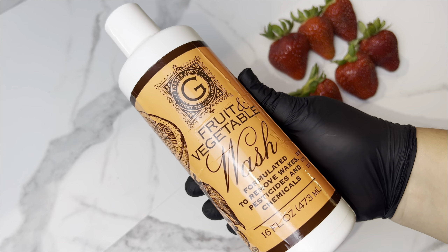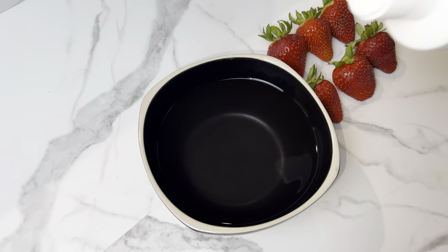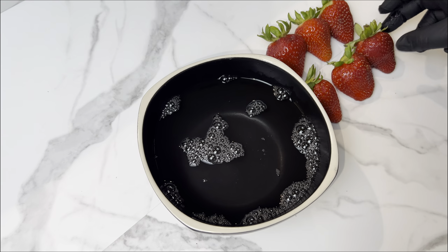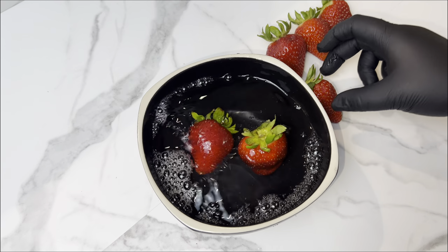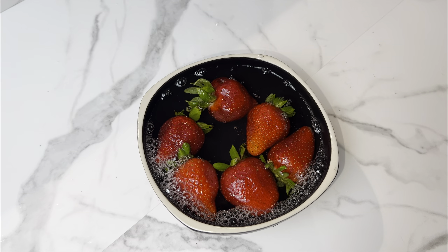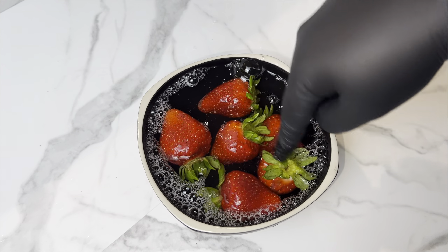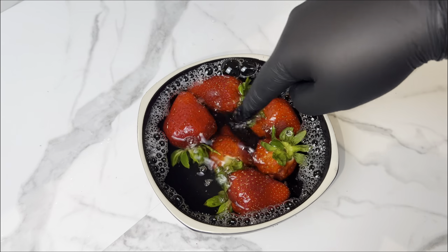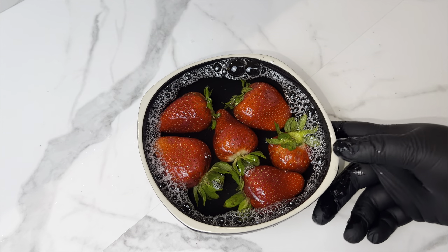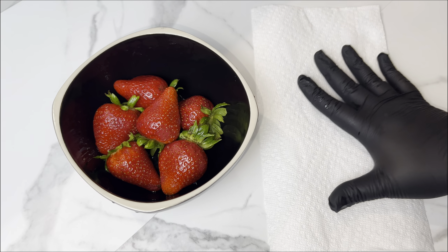I always get asked where I get my berries from. Most of you guys don't even live in my area so we're never gonna have the same berries. I don't go to a particular place — I literally go everywhere: Trader Joe's, Walmart, Safeway, Raley's, Target. If I can't find them somewhere I'll find them somewhere else.